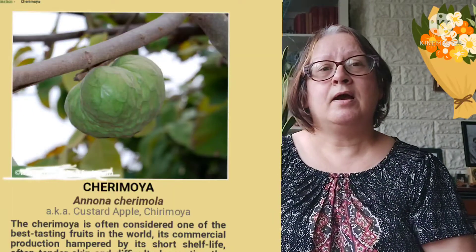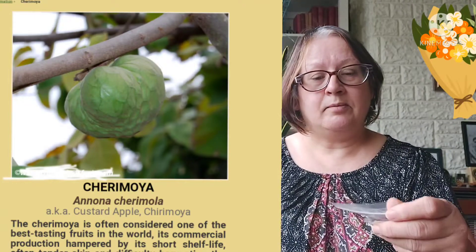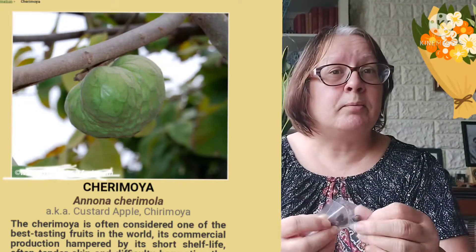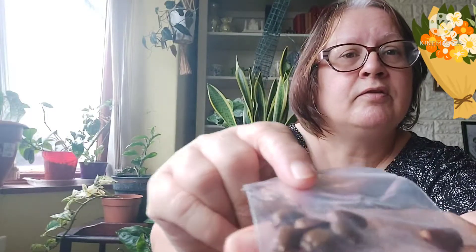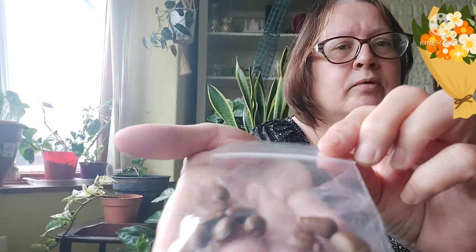Next is Annona cherimola, or cherimoya — I'll put a picture up of what it looks like if you're not sure. There are different varieties of cherimoya. This one is the smooth skin variety — also called custard apple. The seeds are quite large, almost flattish, and a brown color.